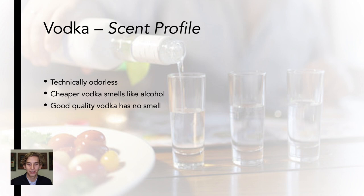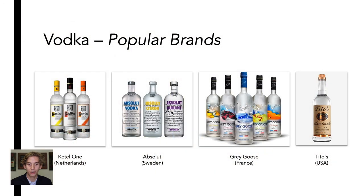A few popular vodka brands are Ketel One, which is made in the Netherlands and distilled with 100% wheat; Absolut Vodka, which is made in Sweden and distilled with winter wheat; Grey Goose, which is made in France and also distilled with winter wheat; and Tito's, which is made in the U.S. and distilled with yellow corn, making it gluten-free.